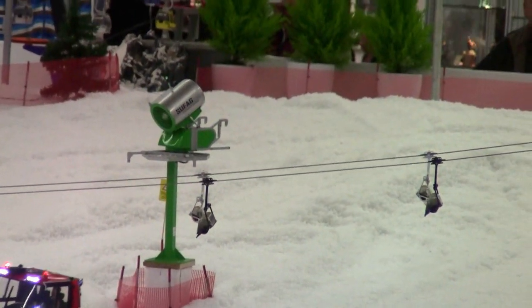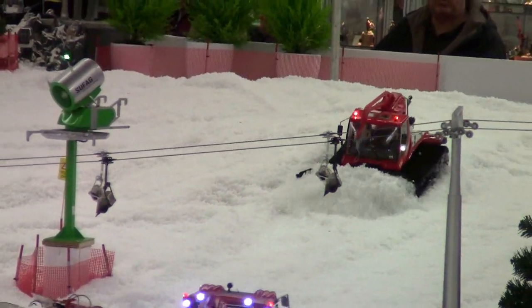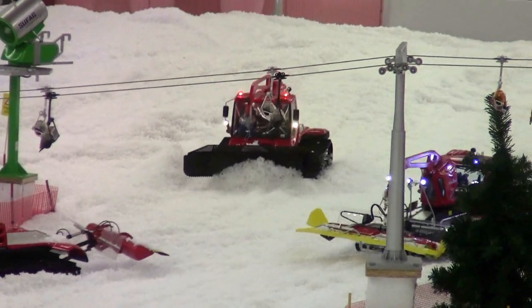Als Besonderheit ist hier, dass die Tür geöffnet wird mit entsprechendem Geräusch, und dass man auch zur Revision an den Motor kommt.